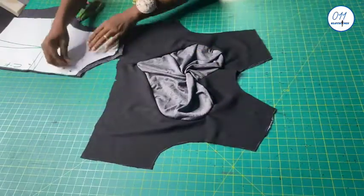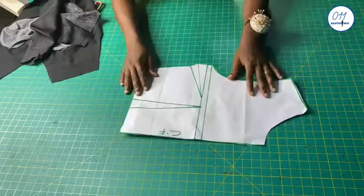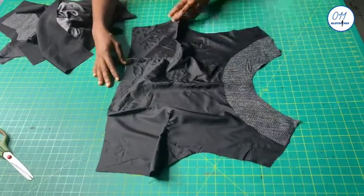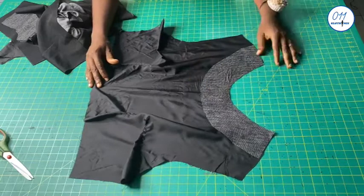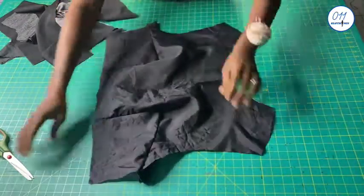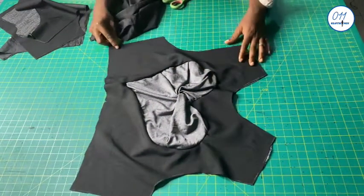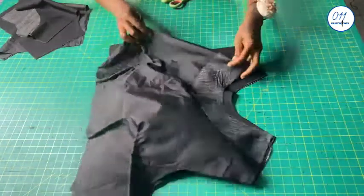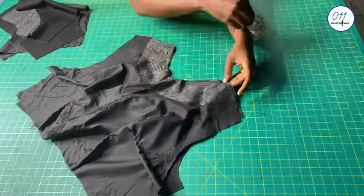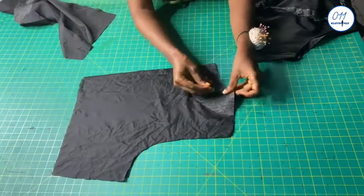Now that has been done. This is the front lining. I will go ahead and stitch the waist and bust darts in place. Now the darts have been stitched in place. I will place the lining on top of the main front piece, right side to right side, pin the necklines together, then take it to my sewing machine and stitch in place using half an inch seam allowance. I will do the same for the back pieces as well.